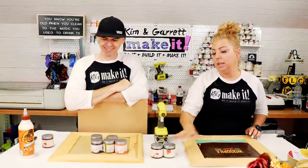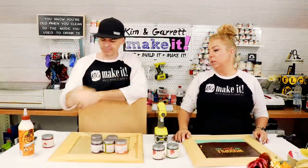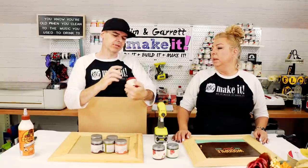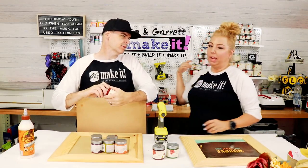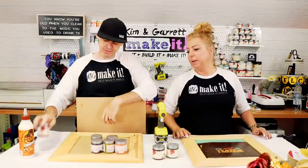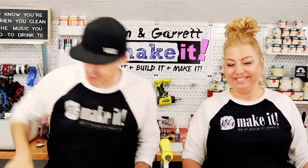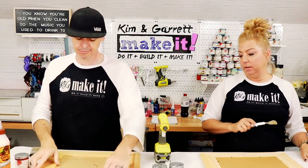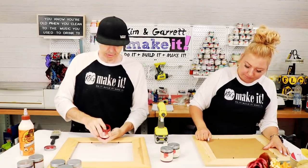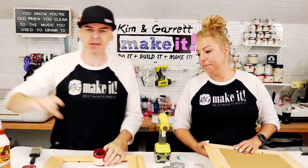We also have some existing colors — fireworks and cheers. The red paint is practically empty and dried up, so Garrett is going to add a little water to it to try to use it as a stain on his frame. Step two: now we paint. Garrett paints his frame and Kim wraps hers. We remove the little MDF backer first.